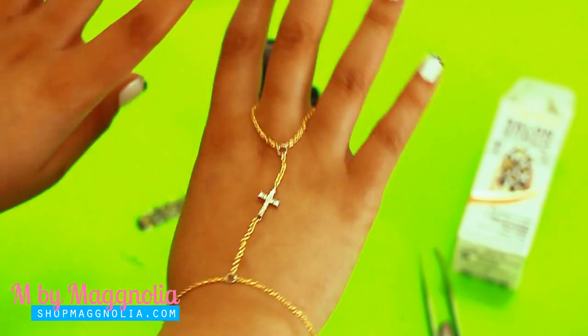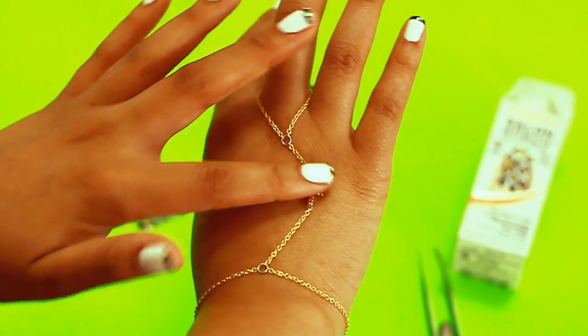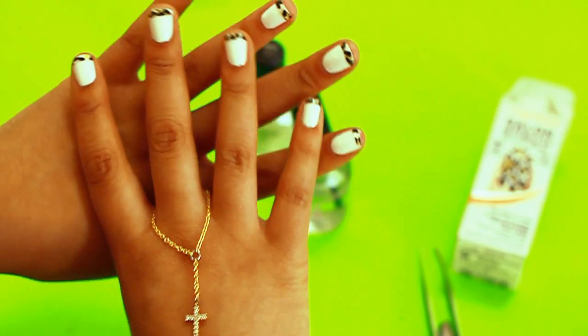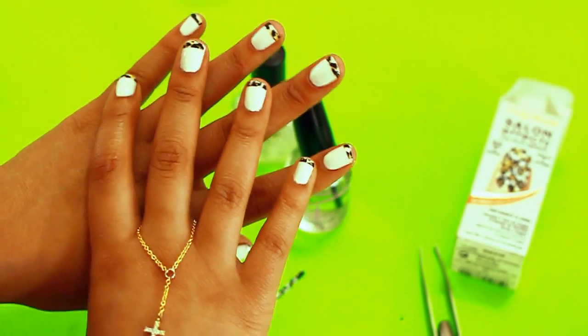Also, just to show you — if you're looking for some nice summer hand pieces, they're really cute in the summer with my nails. I'll get the link in the description. This one's by Magnolia, really cute — shop magnolia.com. Thanks for watching and stay tuned for more videos!